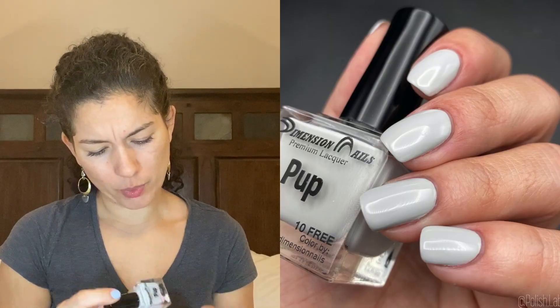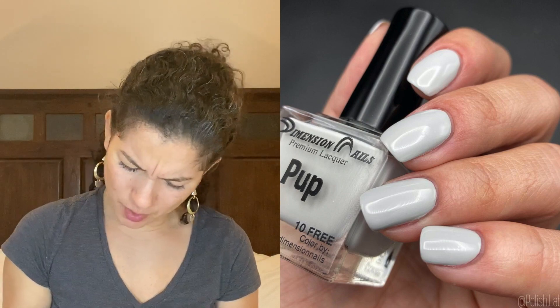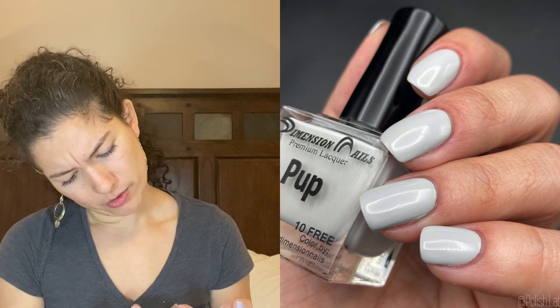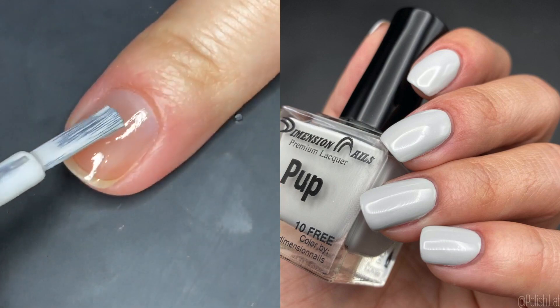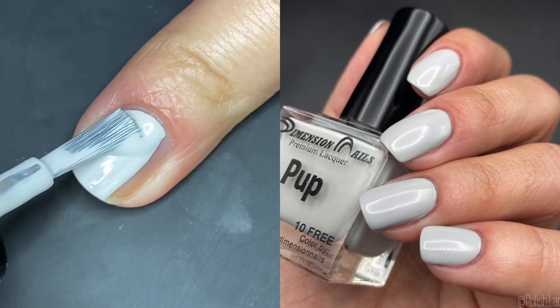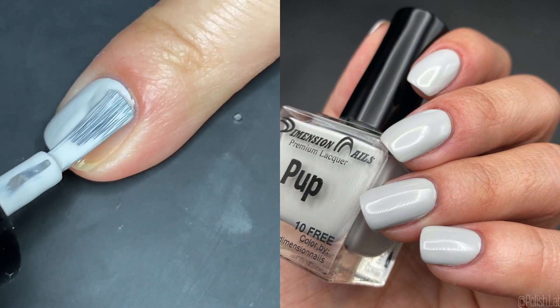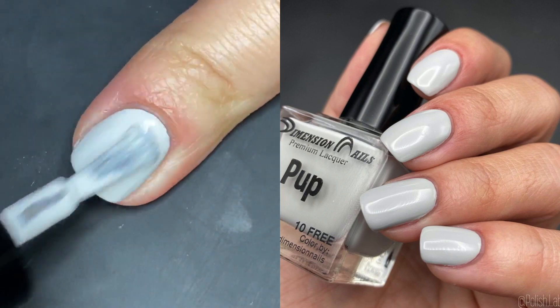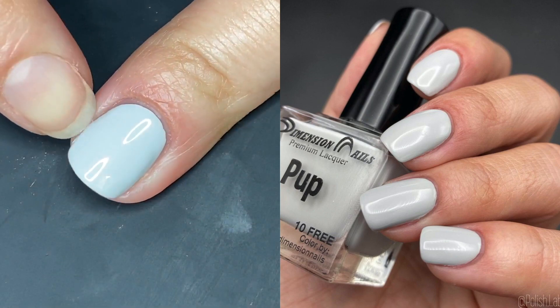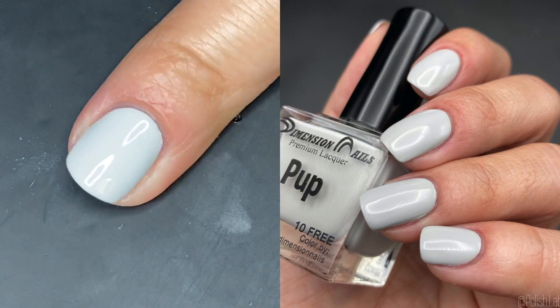The next one is Pop, and this is not typically a spring color — it's a light gray. I don't usually think of gray as a spring collection color; it feels more wintry or fall. But it's beautiful here and goes perfectly well with the other colors, so I'm not complaining. I actually love this one.